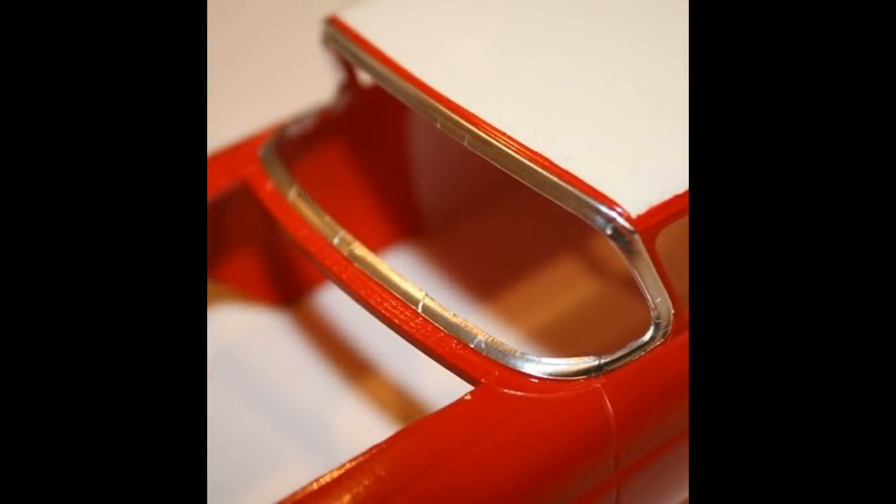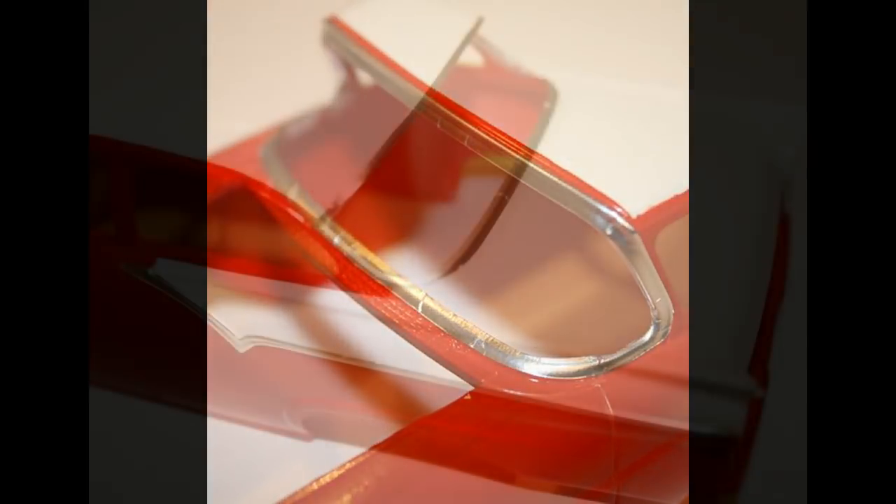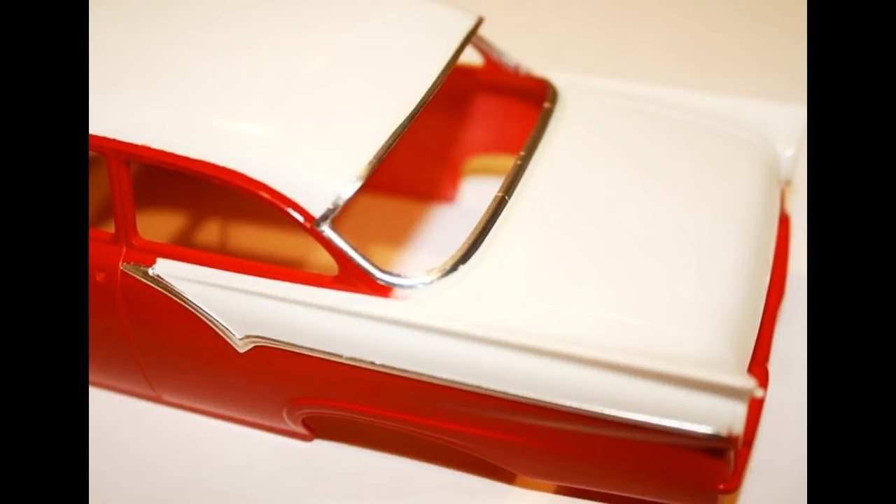At this juncture, I went ahead and added some foil to the trim areas of the car. This stuff is like adhesive tape that's made out of aluminum foil. You just cut off a strip that matches the shape of your feature, then stick it on there and rub it down into the crevices with a toothpick or a pencil eraser, and then trim off any of the excess. And there you have a piece of trim that looks just like the real thing.